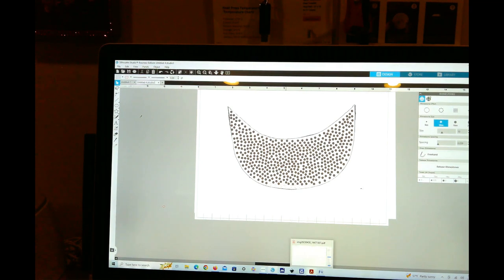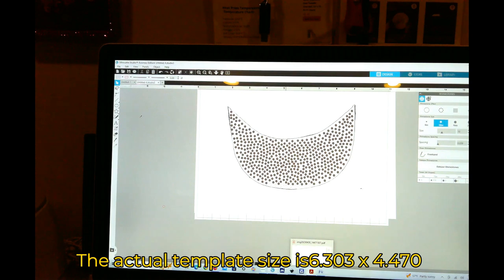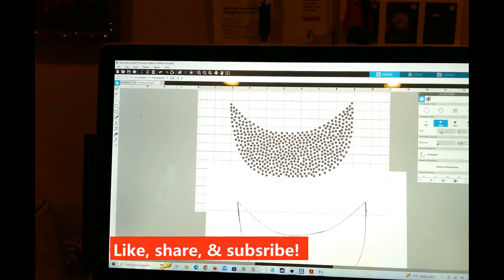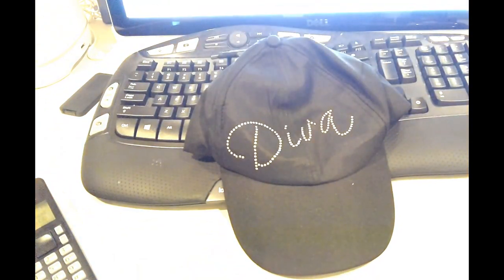I am using SS10 rhinestones. This template is 4.37 inches in height and 7.096 inches in width. The stones are SS10s and it's going to be a total of about 515 stones. I don't know if this is going to be able to fit on my cap, but I will be coming back shortly to show you the end result.